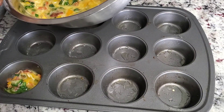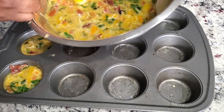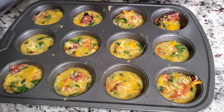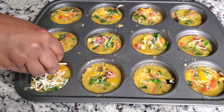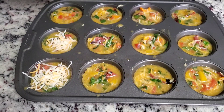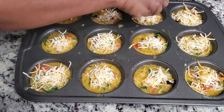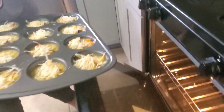I have my muffin tin and I'm spraying it with oil, then adding the egg mixture. I'm making sure I have an equal amount of mixture in each muffin cup so they all bake at the same time. Then I'm adding more cheese on top for great flavor. This is full of protein — if you eat a couple of these for breakfast you will not be hungry until around 10. Bake at 350 degrees for 15 to 20 minutes and it's good to go.